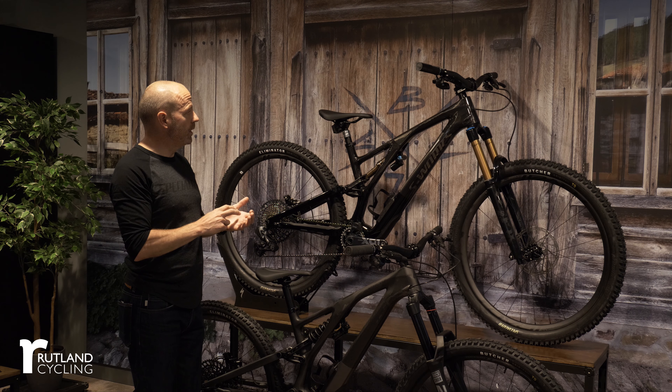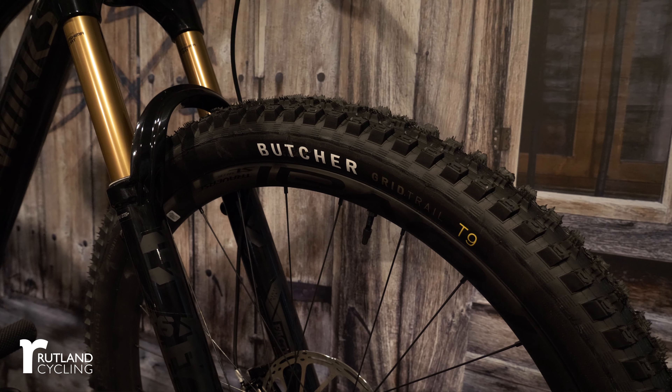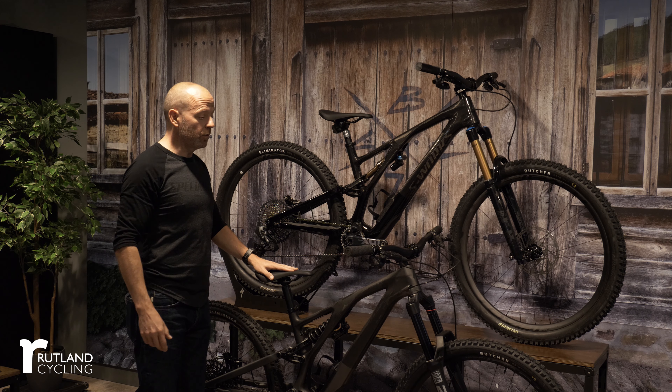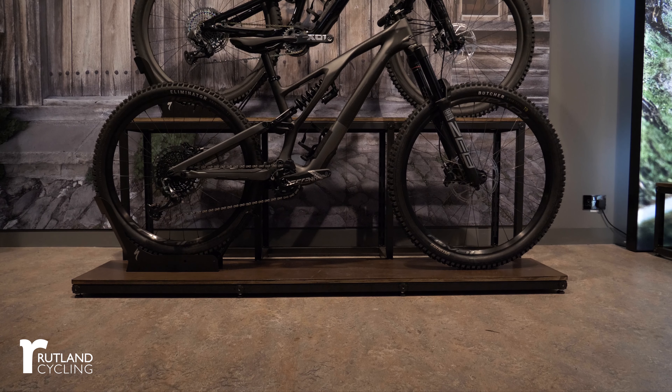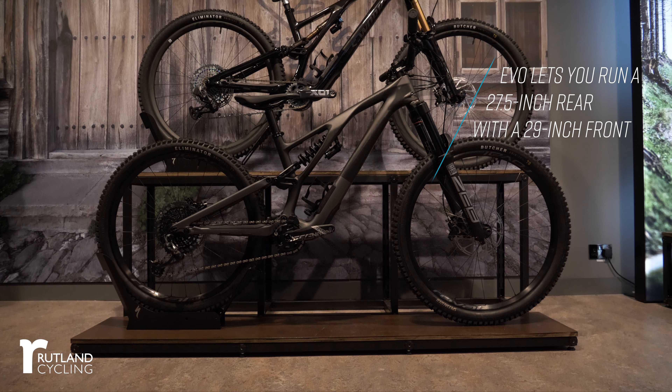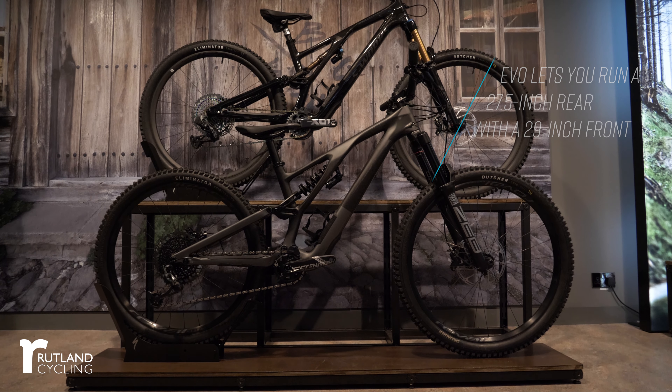Added to that is a steeper seat tube angle — around 76 degrees depending on size, plus or minus one degree — which makes the bike a really great pedaling platform, especially combined with the kinematics improvements we spoke about. That's the third key area to focus on.